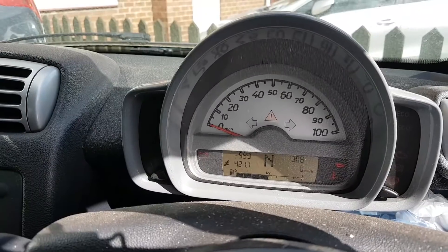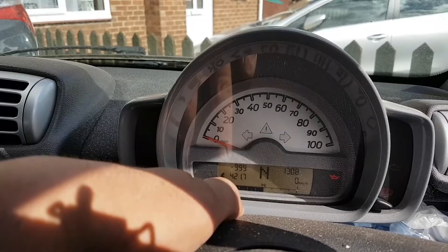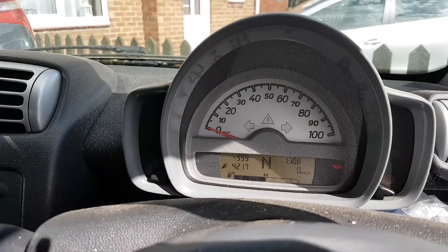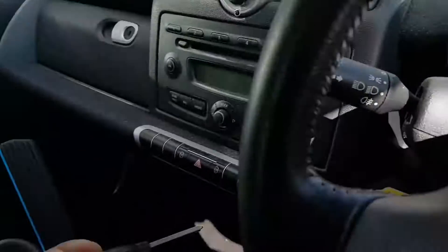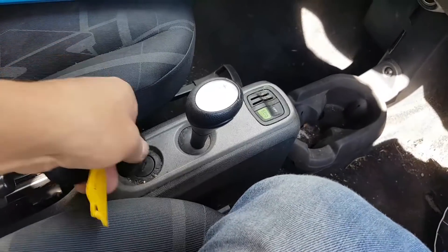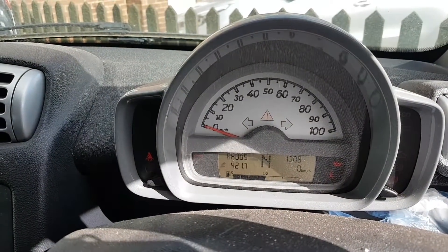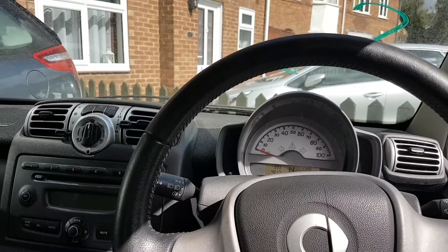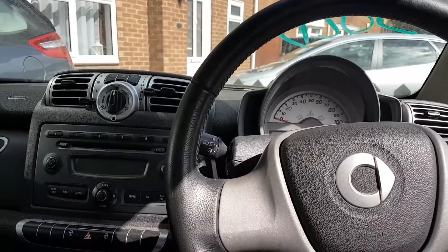Indeed, it's cranking and it doesn't start. We have two spanners flashing — not really sure about that, possibly because of the service light. Let's try the other key just in case there are two keys. Yeah, crank no start. I can't even feel any signs of it trying to fire — it just rotates.